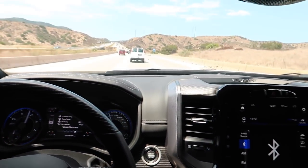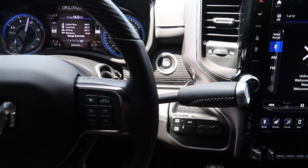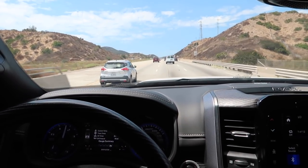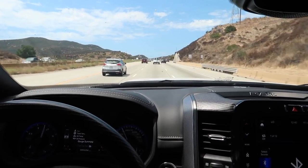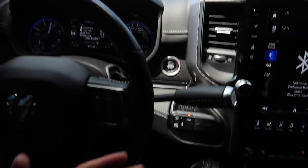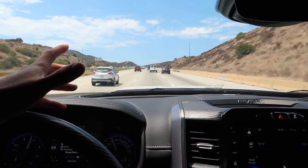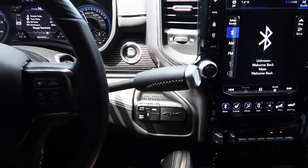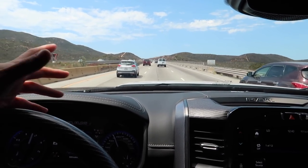One more thing — this truck has a very big lag when you hit the throttle. When you want to get up and go, it takes forever. For my RAM guys out there: will that dead pedal feeling go away when I delete the truck, or is there a separate fix for it? Because you literally hit the gas and you're just waiting before it decides to go.